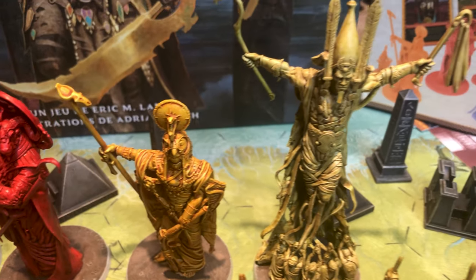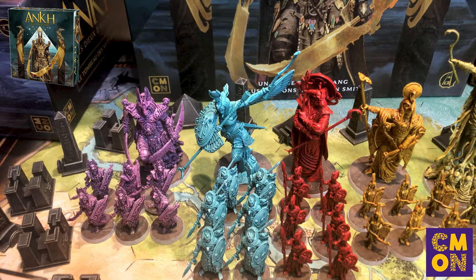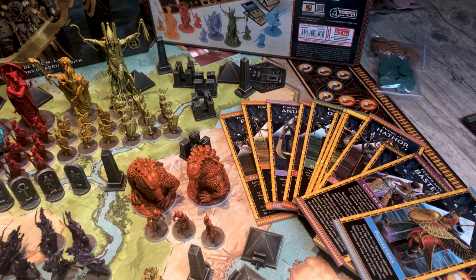Welcome back TotalBallGamers to this second video on the board game Hank's Gods of the Gyps from Simon. In this video I show you how to customize your game to make it unique. I will show you how to protect your cards with good size sleeves, how to protect and beautify your boxes, the character board and the game board. And of course I will show you how to paint all the miniatures in the game using as little equipment as possible and going as fast as possible.